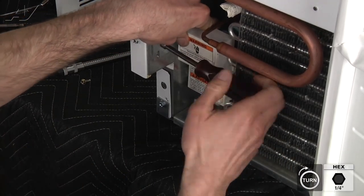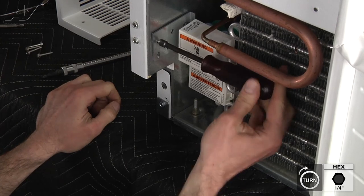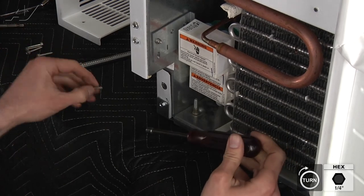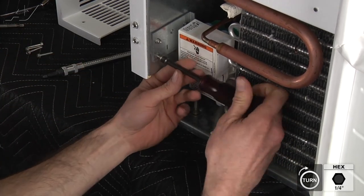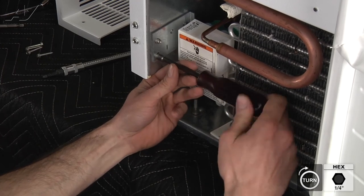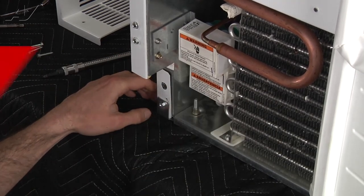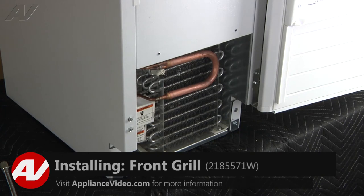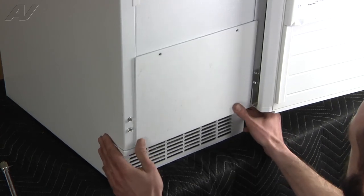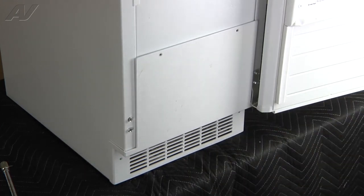We're going to go ahead and reinstall our two quarter inch screws into the bracket. Now we're ready to go ahead and put the front cover back on, reinstalling the front panel with your four quarter inch screws.